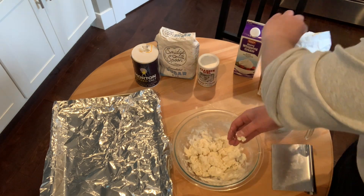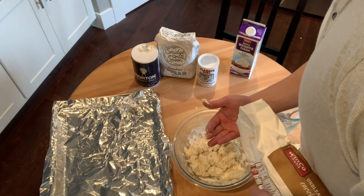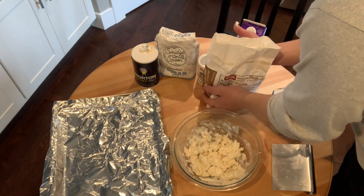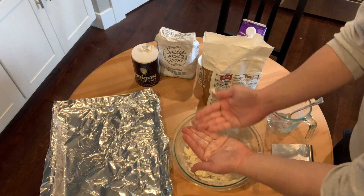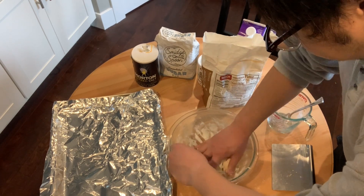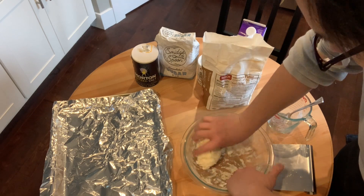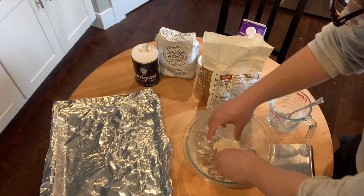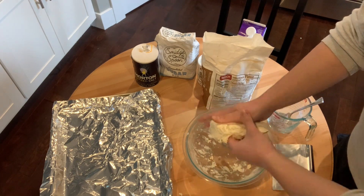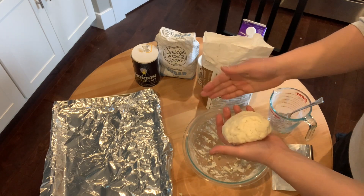I'm going to put a little flour on my hands just so it's easier to work with. Don't add too much flour to your hands to work this dough. I just want a little bit on my hands so it's easier to work with. Maybe just count a few turns — just make sure there's no leftover bits. So let's go one, two, three, four, five. That's pretty much good. You don't want to work this too much.